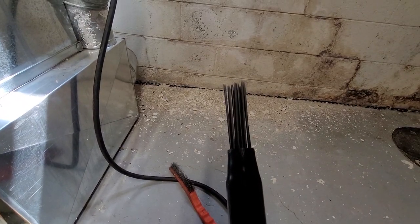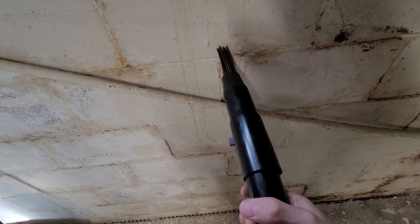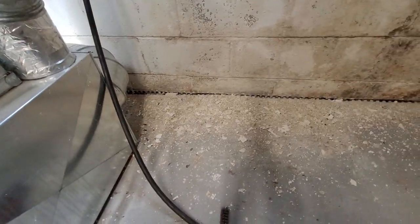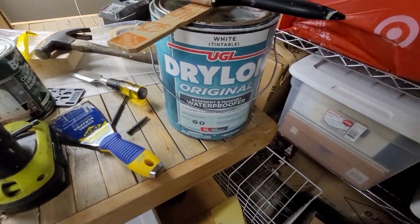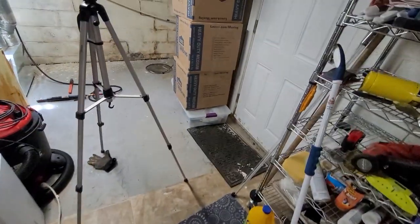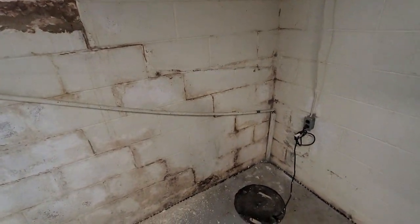Basically it's like this. I'm thinking it'll just make this job a little bit faster. The reason I want to strip it down to bare cinder block is because I'm then going to slap a coat of Drylok on it — basement masonry waterproofer. This stuff basically can resist water pressure on the outside wall, and I think it basically wicks inside the cinder blocks.